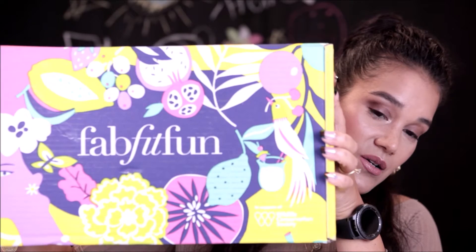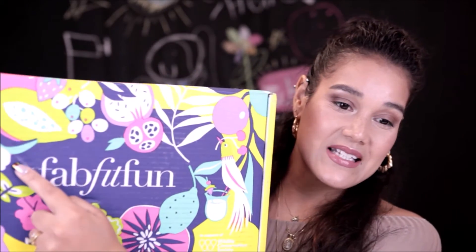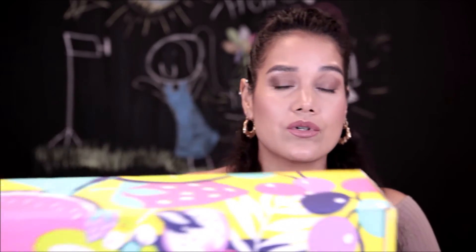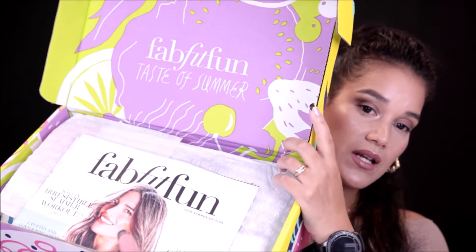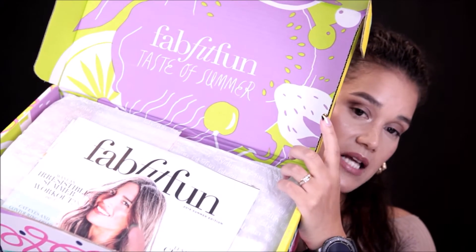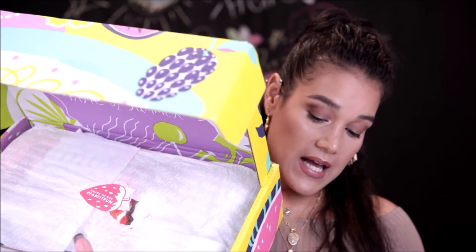So basically for $40 I got everything in this box. This is the Summer June 2018 box. I did already open it to check that all the contents were okay — I noticed a dent in the box and was a little concerned something might have been damaged, but luckily nothing was. I'm going to go ahead and show you guys everything that comes in the box.